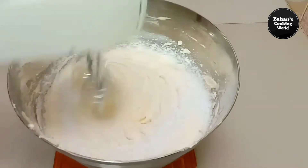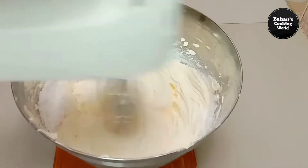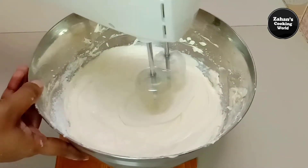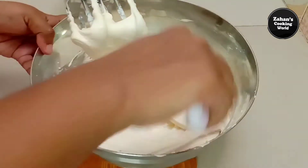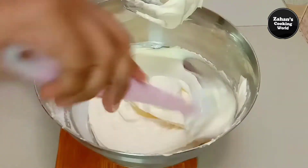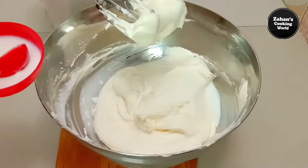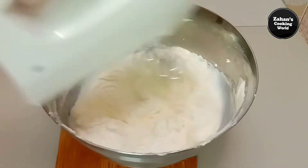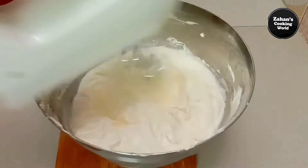We have a lot of water. We have to make it perfect. If you have to make it a little bit, we can make it a little bit. This water is very good. We have to make it a little bit more.